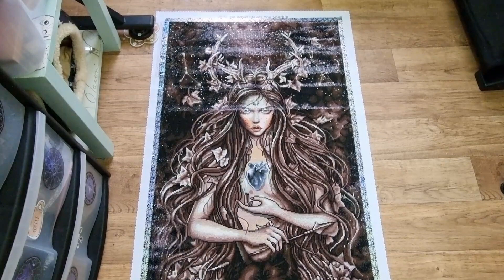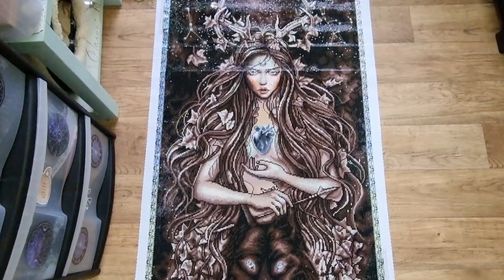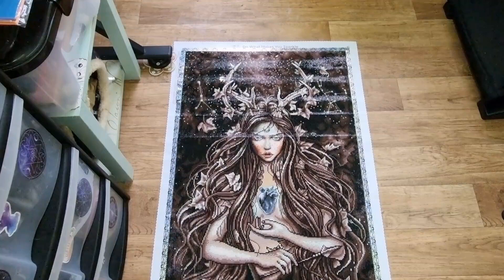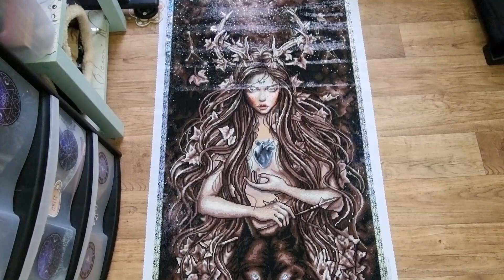I've got nothing else to say except it's an amazing canvas. Obviously it's from Diamond Art Club and they still sell her. Last time I checked she was out of stock, but she's probably back in stock now. If she is out of stock, just leave your email and they will notify you when she's back in stock.